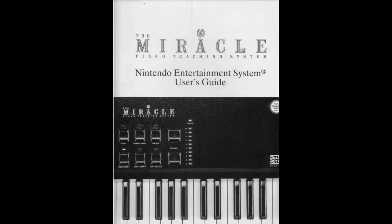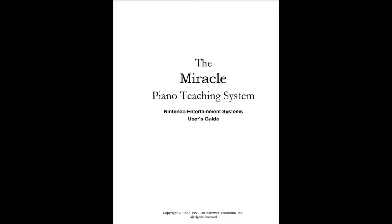For historical purposes, I'm including this as somewhere in the 1991s, but I do not know where it goes, and I also cannot really play this. I will show the game, but I won't be able to do much. This is the Miracle Piano Teaching System.